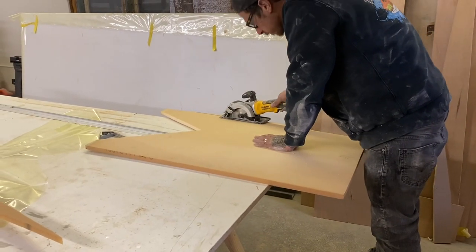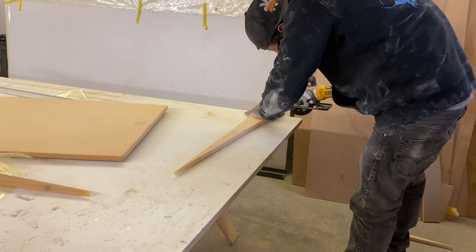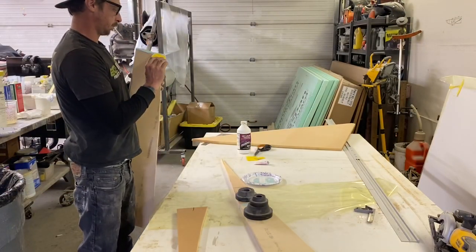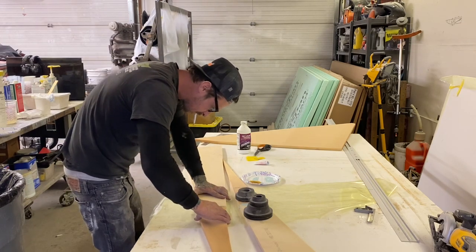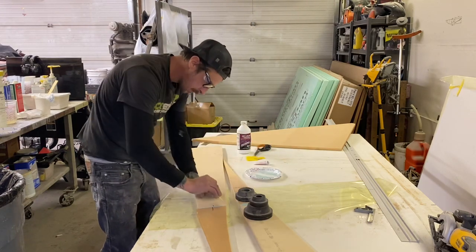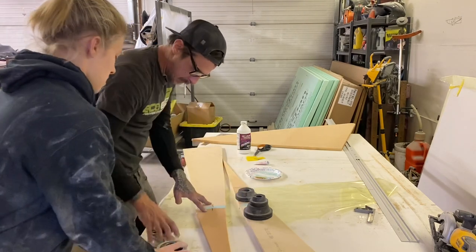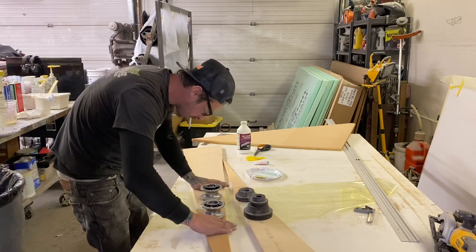Here we're just cutting our pieces that we traced. To make up one side we're using two pieces and gluing them together with our putty. We used weights to make sure that our panel was as flat as possible.